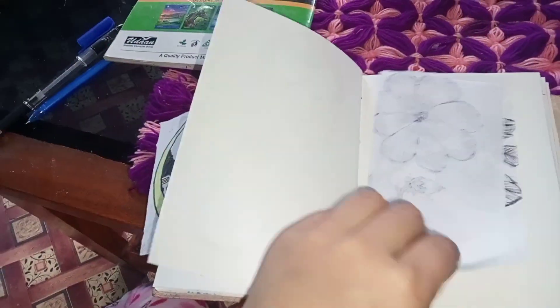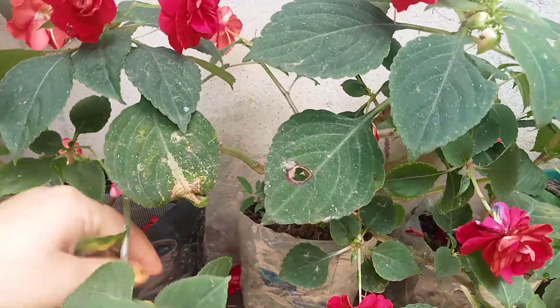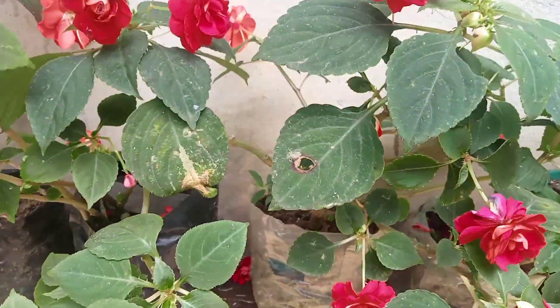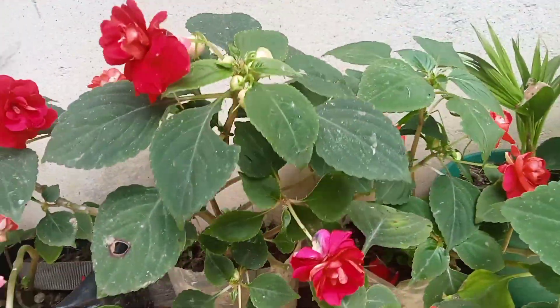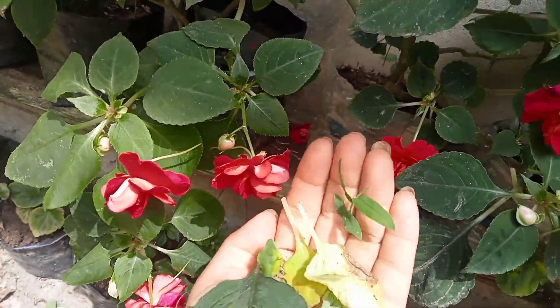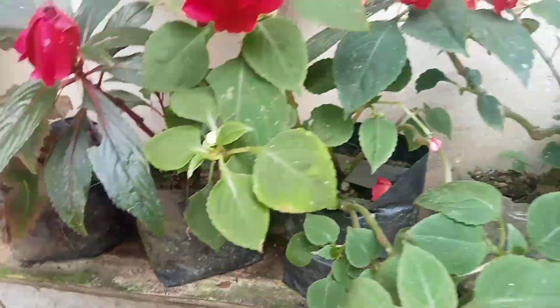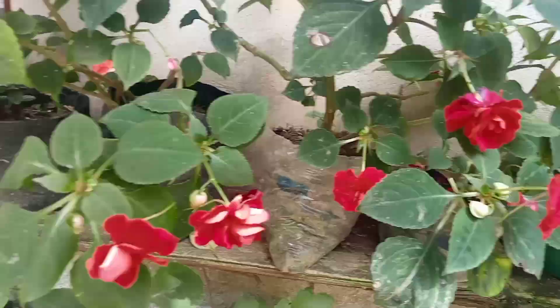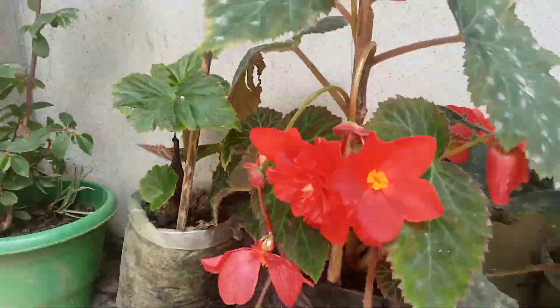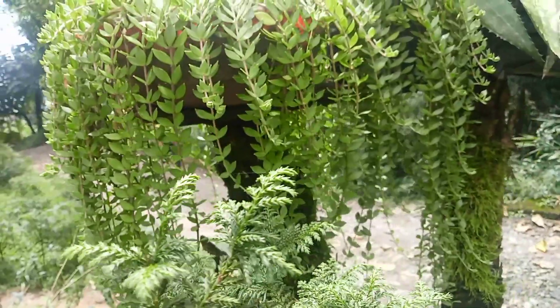Now I'll show you my plants. This is my money plant, and I am removing the dead cells from these plants. It's very important to care for plants every week or every month. Now you can see my flower plants, and this one is a hanging plant.